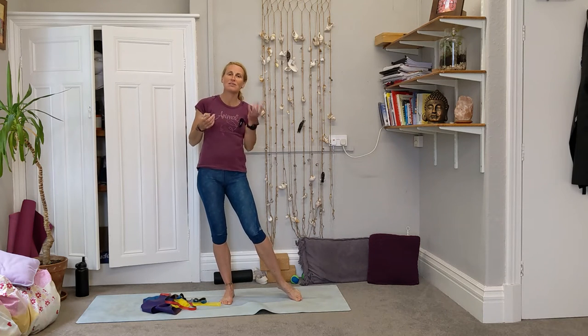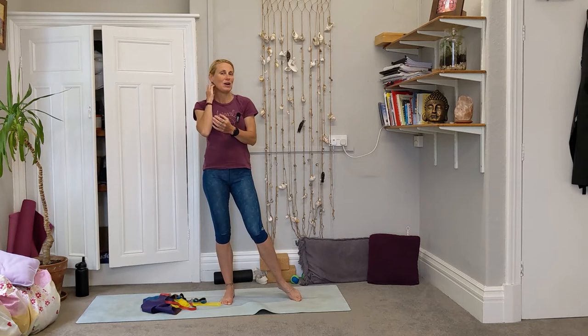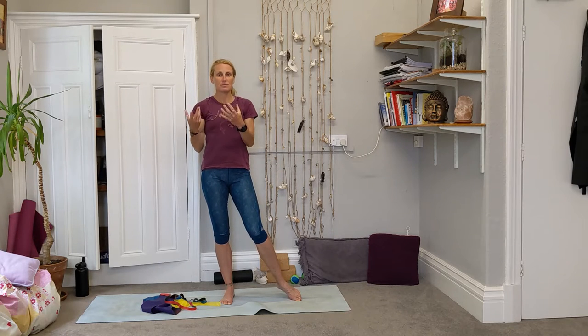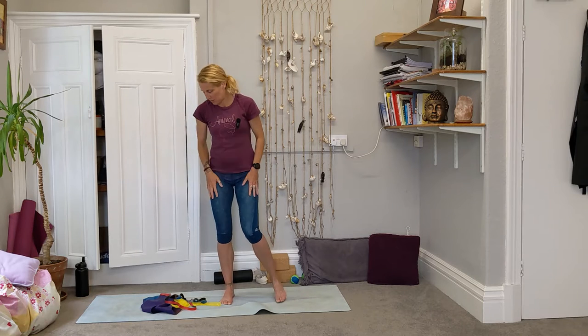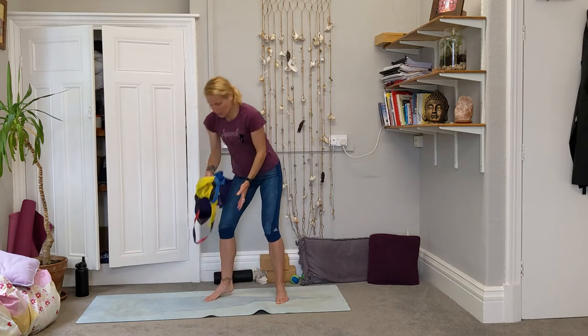We use resistance bands sometimes in our Pilates classes. When I mention bringing a band, people say 'oh yeah, I've got one' but never think about using it at home. So I thought we'd have a little look at how to bring them out of the cupboard or garage and use them creatively without having to go to a gym or class.